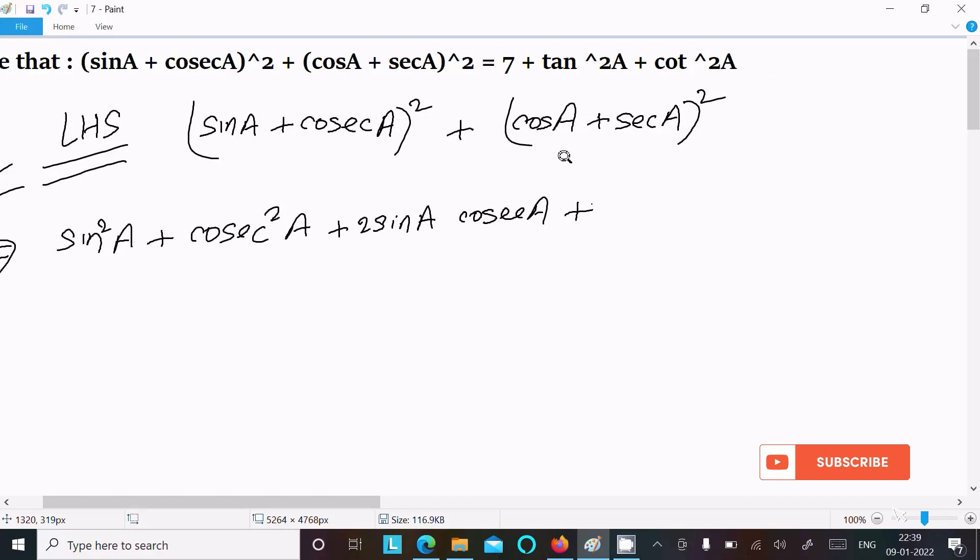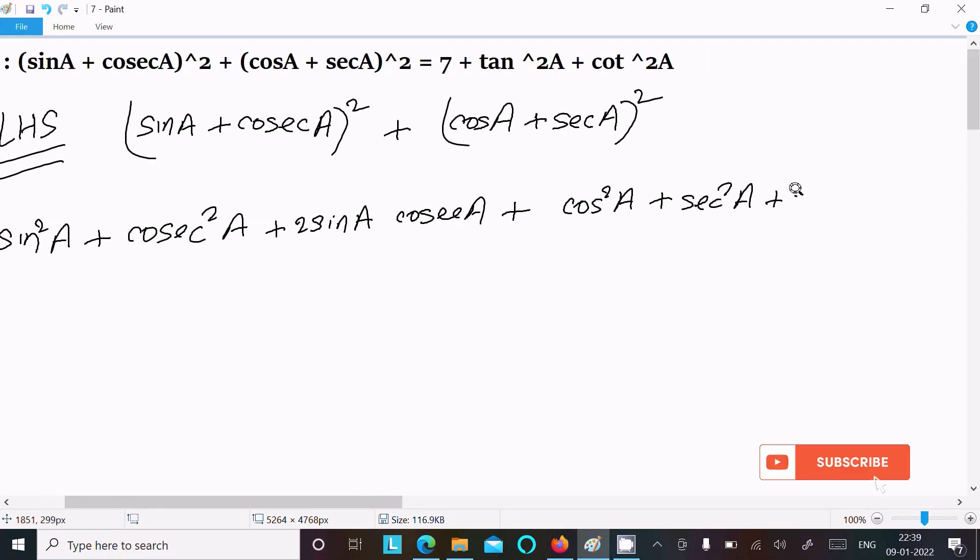The second bracket I am also going to expand using (a + b)², giving: cos²a + sec²a + 2·cos a·sec a.